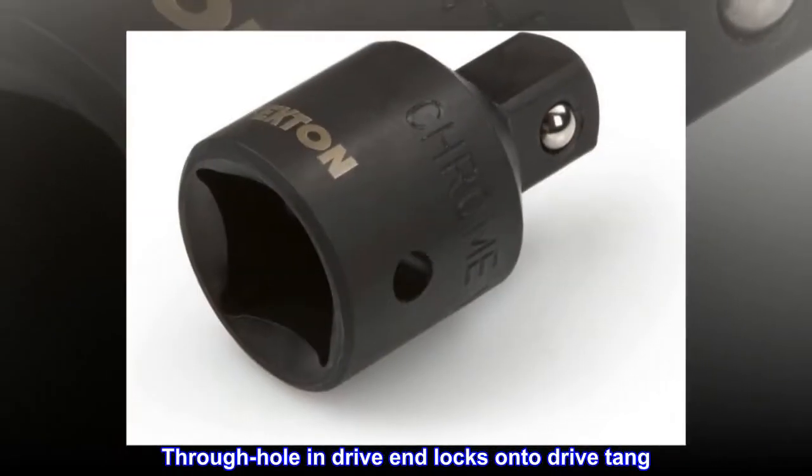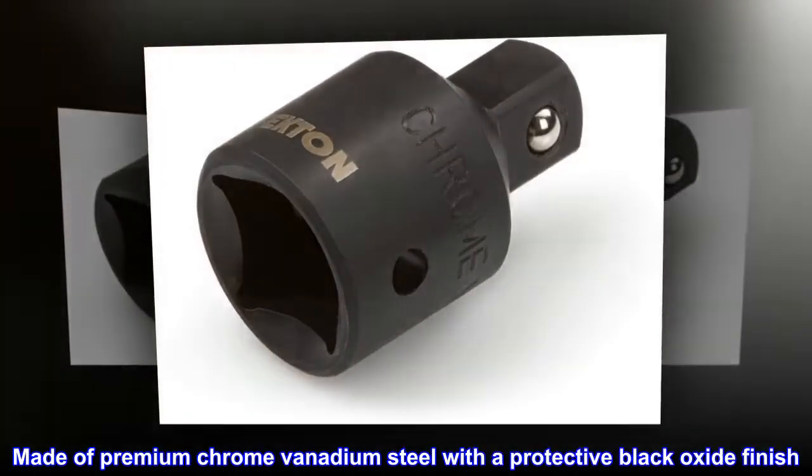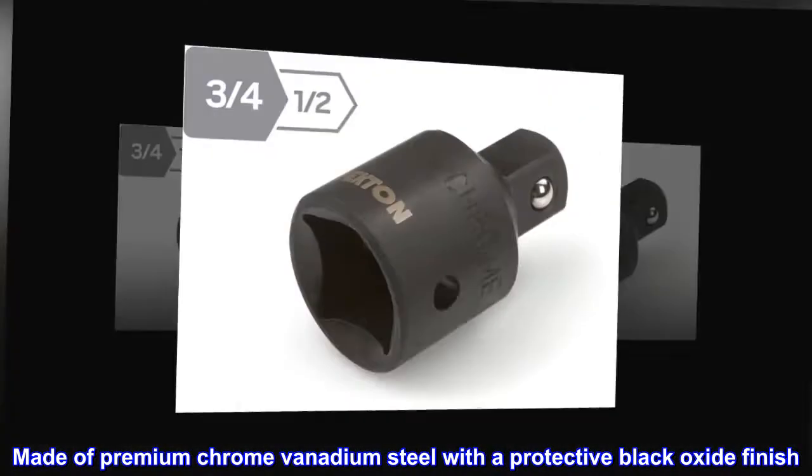Through-hole and drive-end locks onto drive tang. Made of premium chrome vanadium steel with a protective black oxide finish.